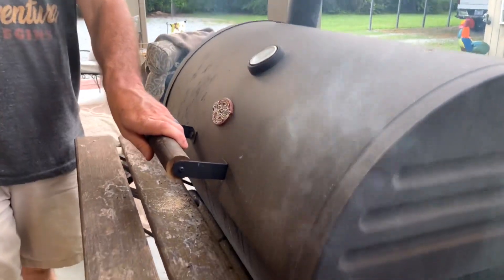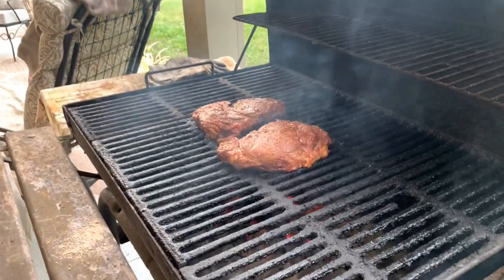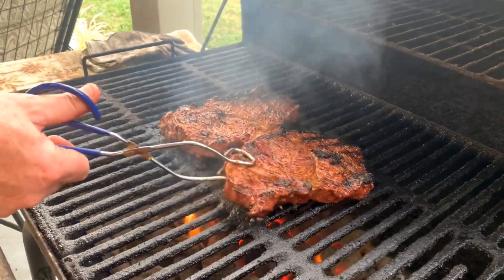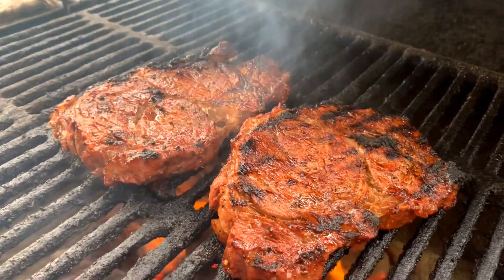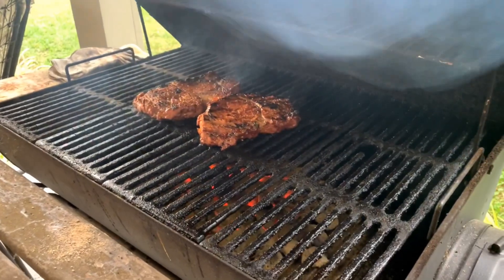Alright y'all, we're back — getting ready to flip these steaks. It's been about 10 minutes. This grill is good and hot. We don't want to overcook them. They've got a good char on them right there — they're good and seared. Give them a little flip. Judging by the way they're looking, we might not leave them on but another 5 minutes. They might be a 15-minute steak. We'll be back shortly.